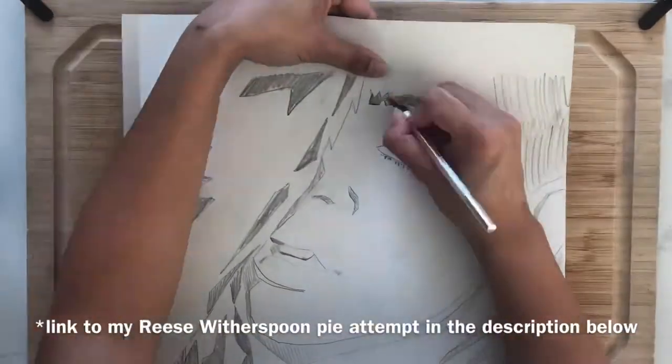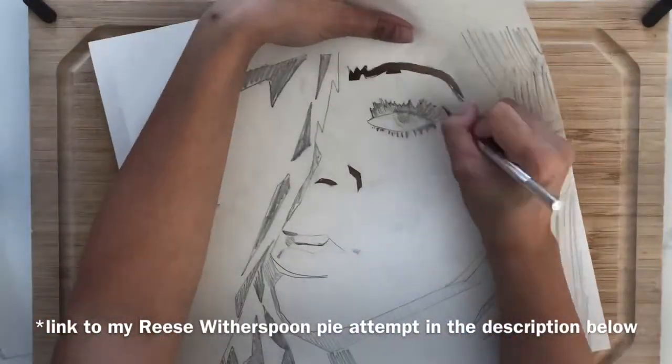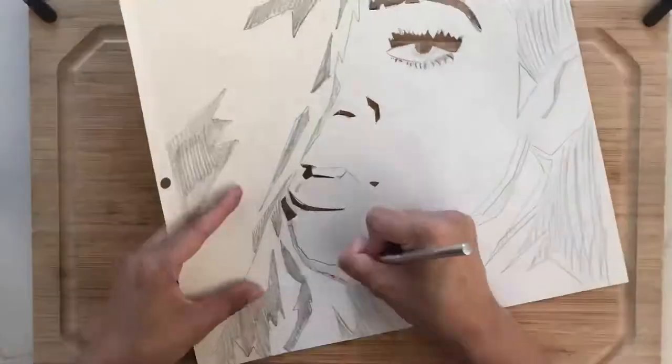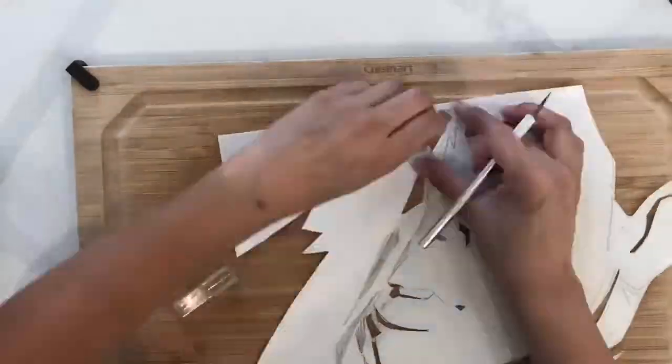If you watched my pie video where I tried to make Reese Witherspoon's face, then you will recognize this technique. What I did was I drew out Rihanna's face — I used another picture as a guide but I did have to freehand quite a bit of it still — and I am just cutting out all of that negative space.